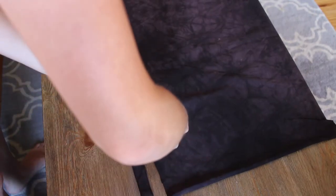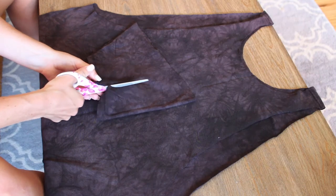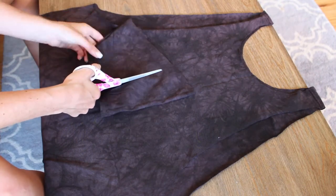This is optional, but I also cut the seam off the bottom of the shirt. Then take one of the arm holes you cut off and cut a wide strip out of it.